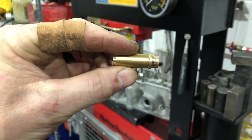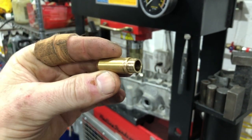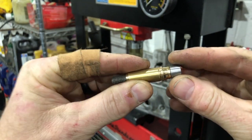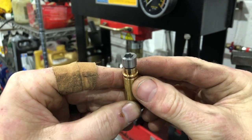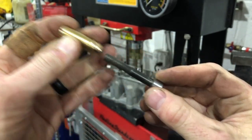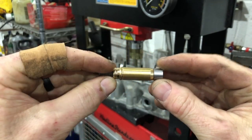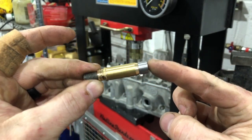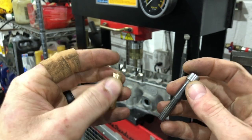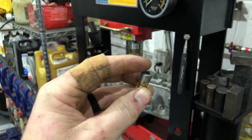You need a special tool to take them out and get them in. I used this tool because it fits perfectly and it prevents it from mushrooming out. That's how you remove it — you push it out through the back side. Today we're going to be putting it in the other way and pressing it in like that.